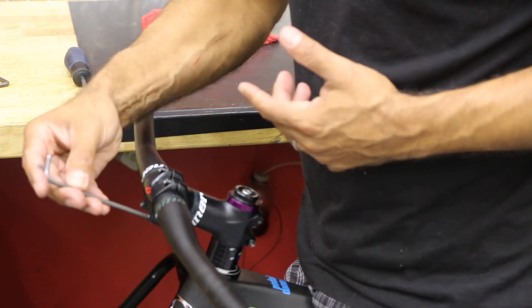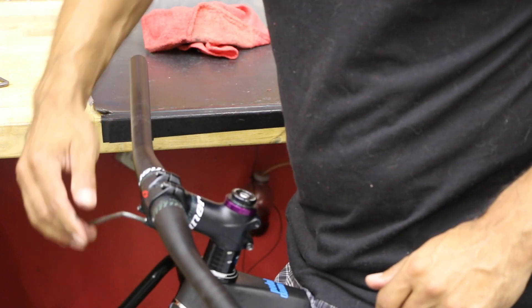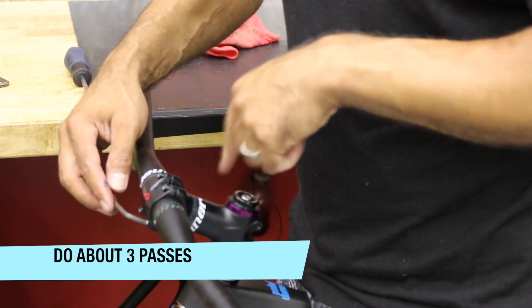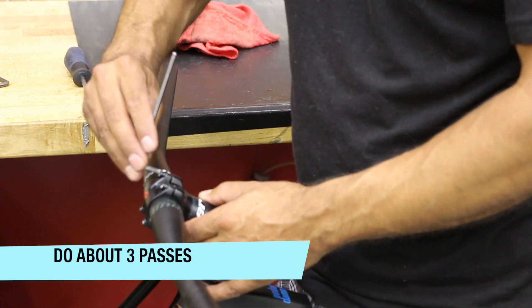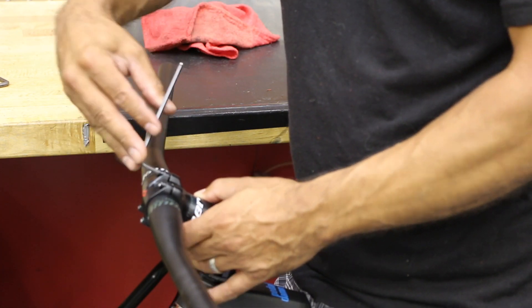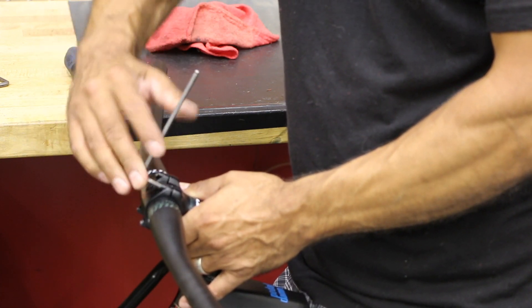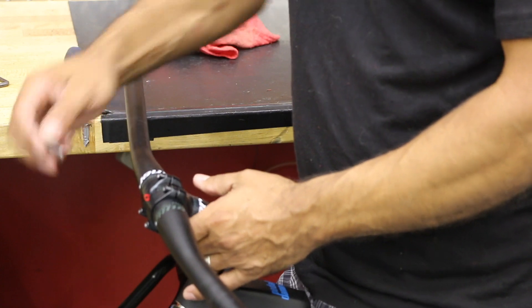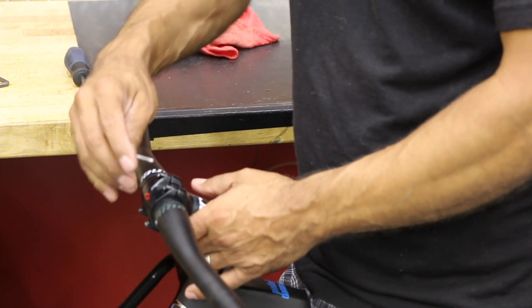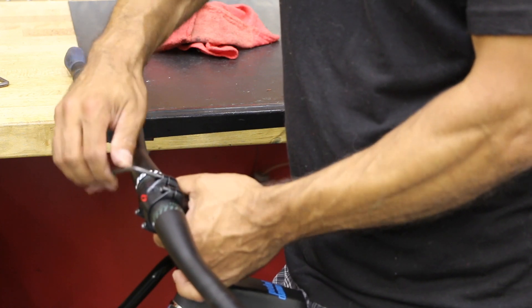It doesn't matter which bolt you start with to tighten. We're going to go around at least three times. Tighten that up a little bit, then come diagonally across, then directly across to the next bolt, then diagonally to the bottom — that's one round. I'm gently bringing up the tension; I don't want to do everything all at once. Then go back to the first bolt you started with and bring it up a little bit more.